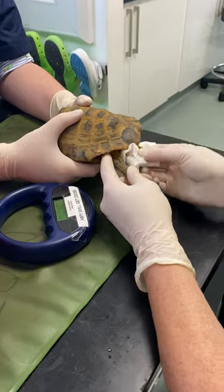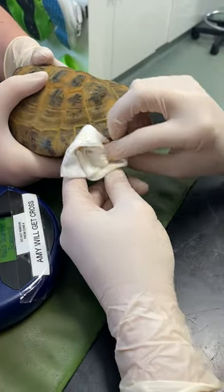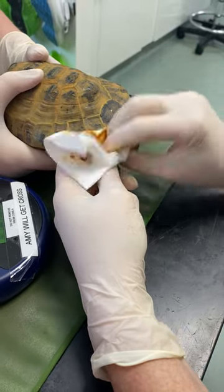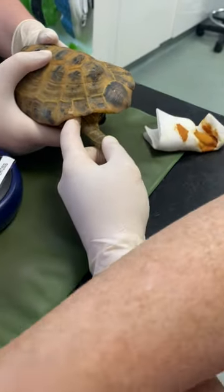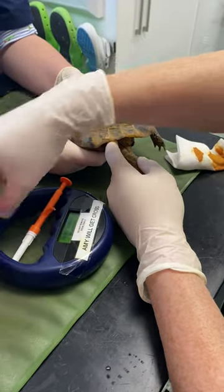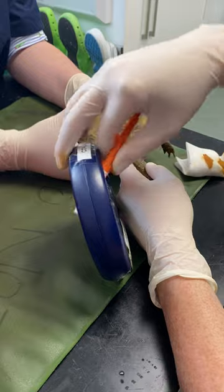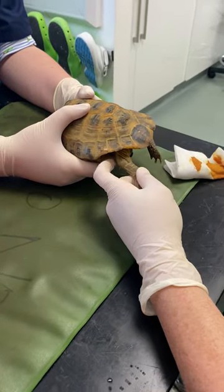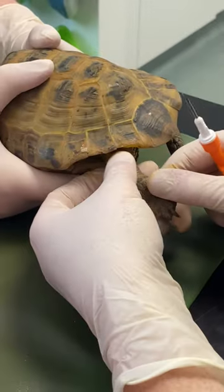We always want to make sure the leg is nice and clean first. We're going to be placing the microchip just underneath the skin, so giving it a good clean. I've got my microchip ready, and we want to make sure it scans and we've got the correct number.